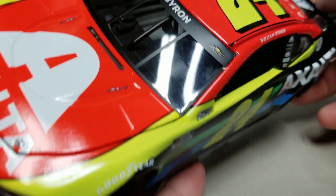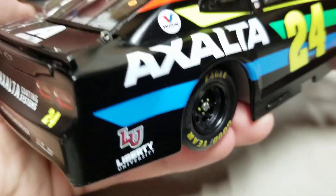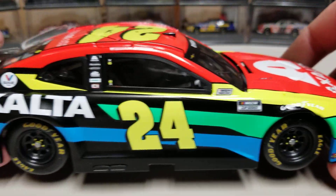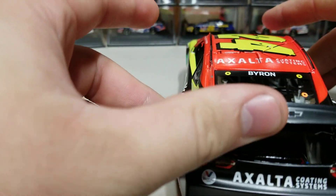We've got Byron on the rear window and also on the front window — that's returning for 2021. On the right side, it's the same layout as the left side, nothing crazy different there. Let's head to the rear and pop it open to take a look inside.